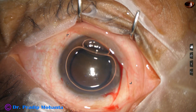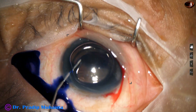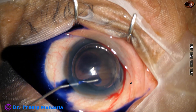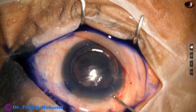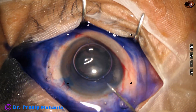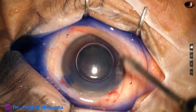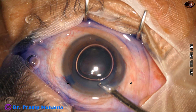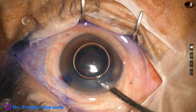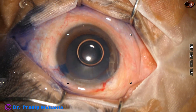I usually do it underneath an air bubble. The dye is undiluted by aqueous, so staining is very quick. This is adrenaline. This is real-time surgery — see within 10 to 15 seconds the staining is complete, probably because of the air bubble.